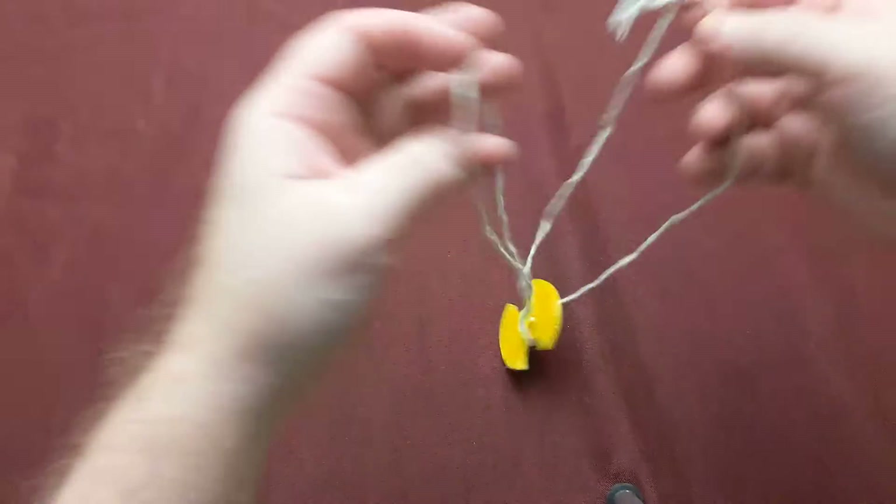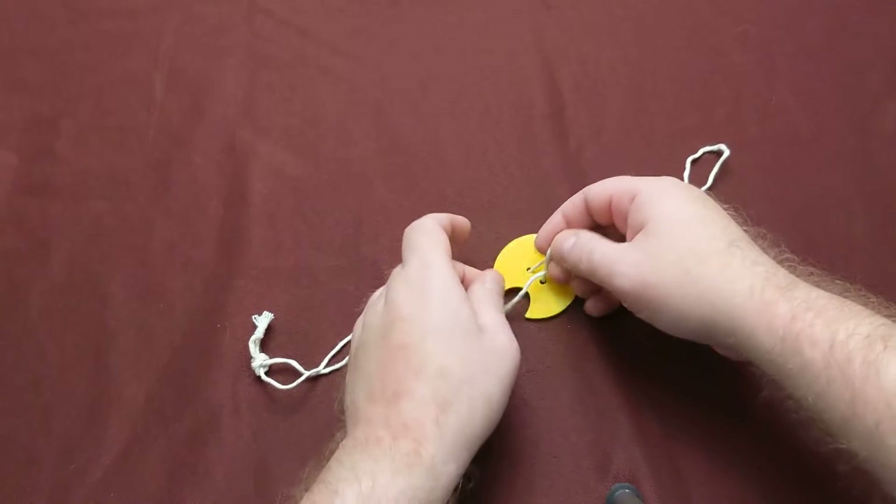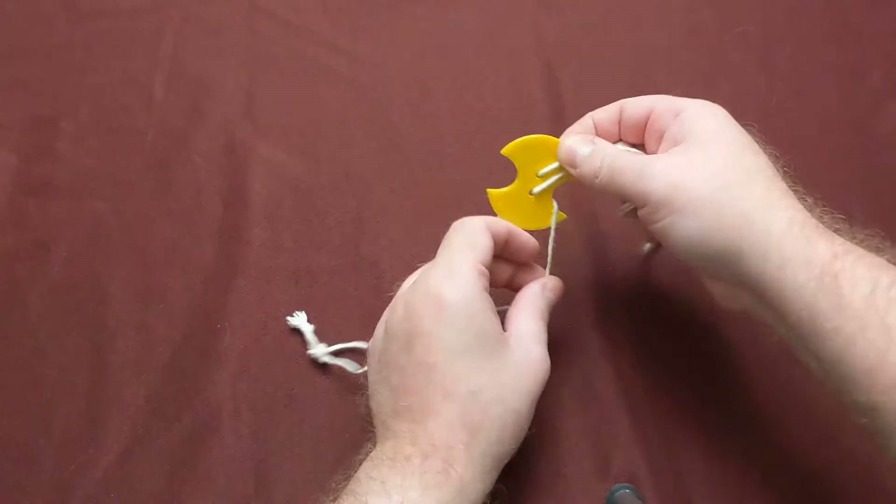I'm just going to do a quick demonstration of this simple, classic childhood toy that I tangled up.